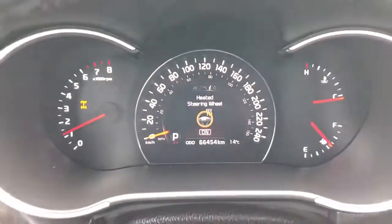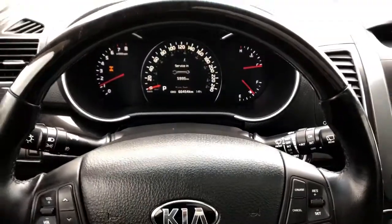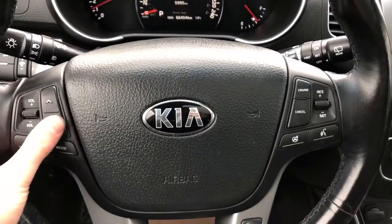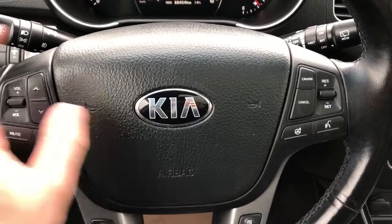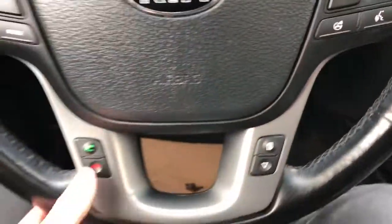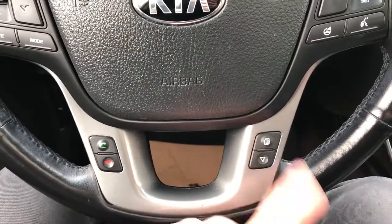We have our gauge cluster here, with wood on top of the steering wheel and leather down below. Radio and volume controls are off to the left of the steering wheel, and off to the right we have our radio controls, park assist, and then our phone controls and odometer controls.